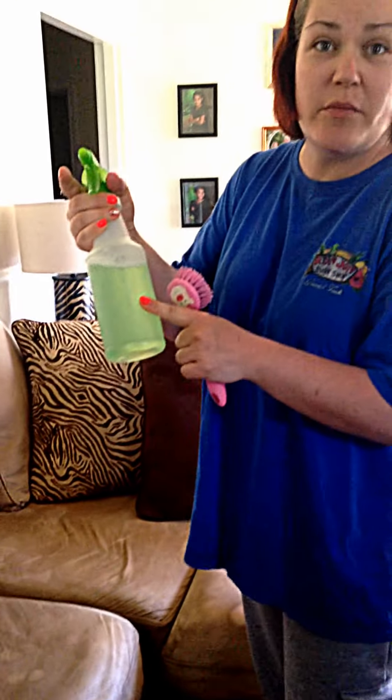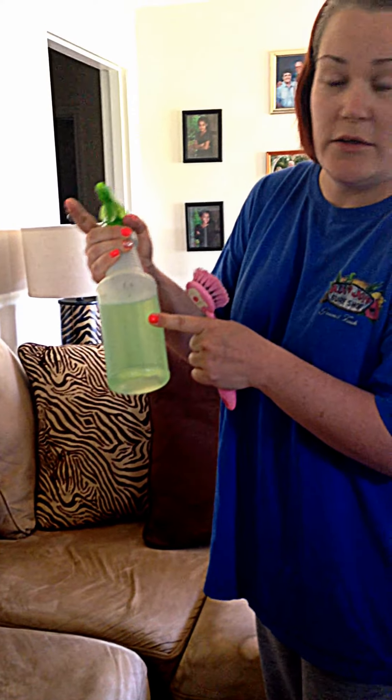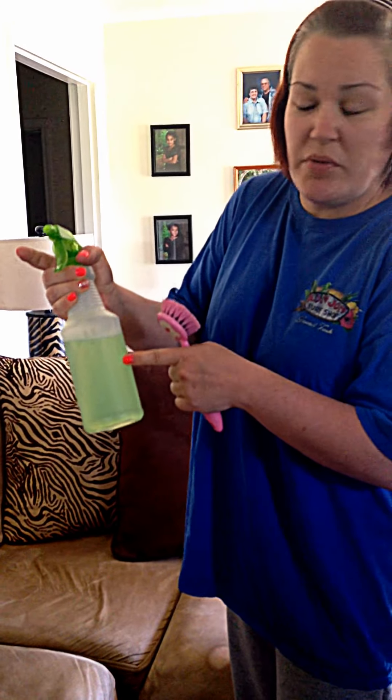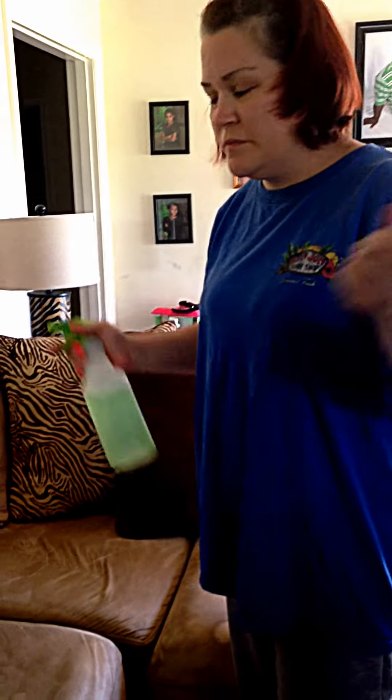Here is a cushion I've already cleaned. It's very simple, very cheap — all you need to do is make a trip to the Dollar Tree. Get a dollar spray bottle, Fabuloso in whatever scent you like, a little Febreze if you've got pets, some water, and a little scrubby brush. That's all you need.